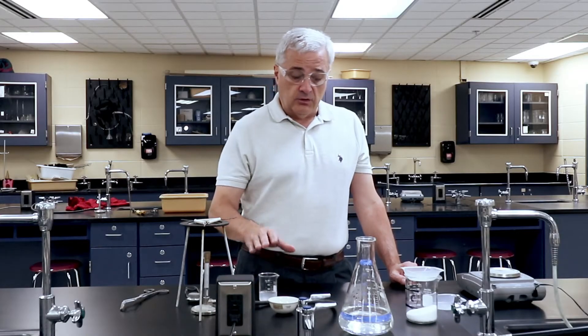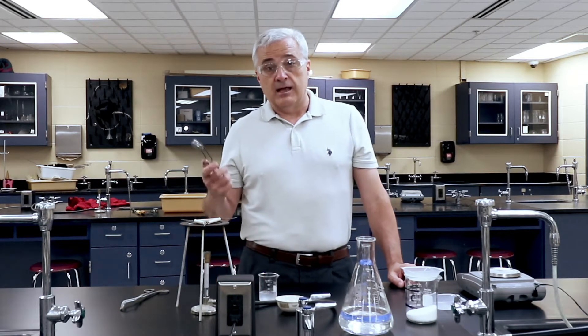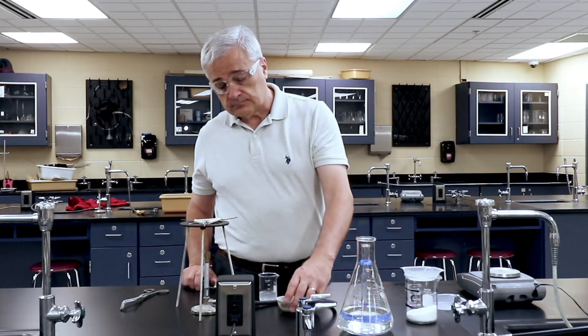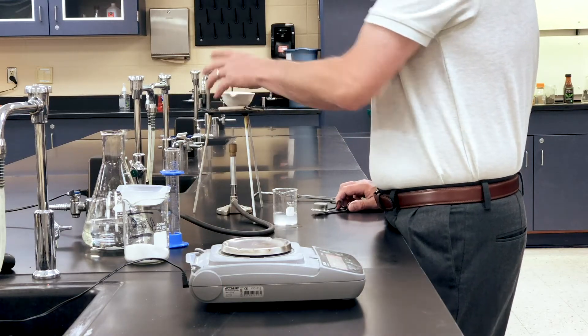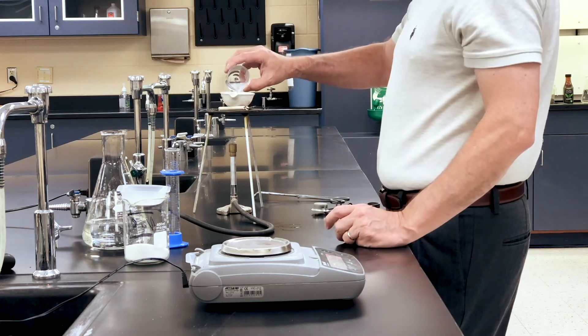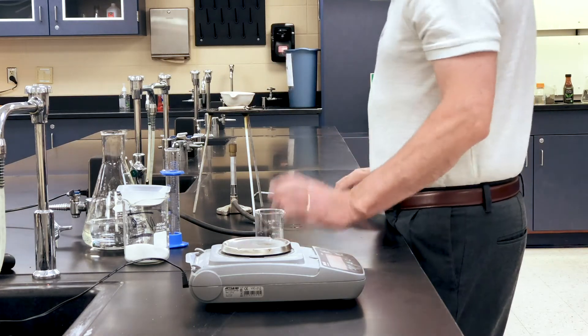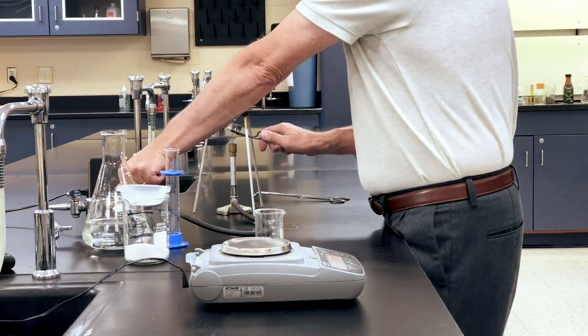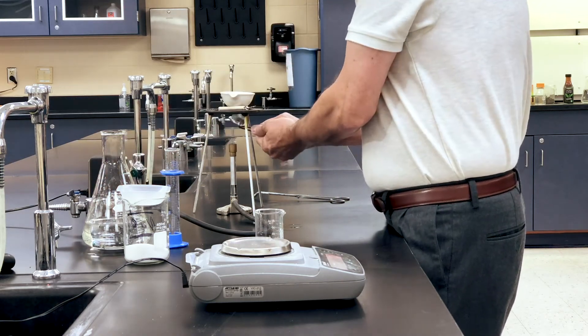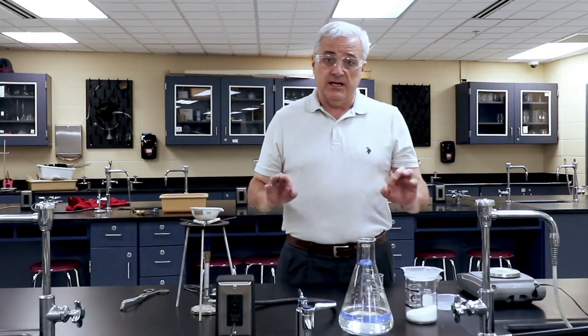So now I have a solution of sodium chloride. I have an evaporating dish. I have a Bunsen burner. I'm going to go ahead and put the solution in the evaporating dish so I don't have to put my hand over the fire. My solution is now in the evaporating dish. I'm going to light the Bunsen burner — and now the Bunsen burner is lit. That is the setup for this experiment.